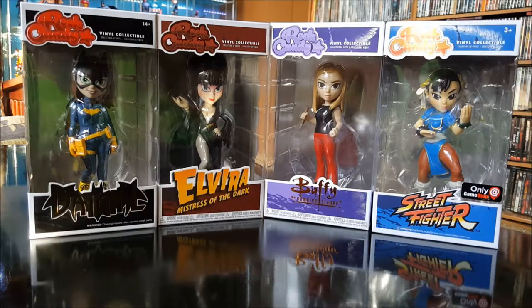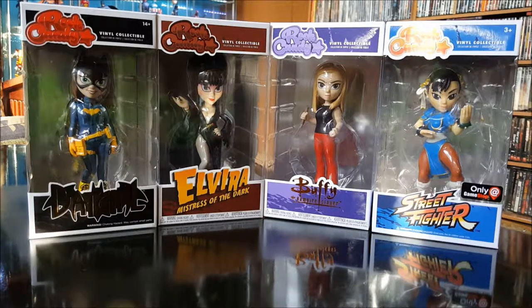Hey everybody, this is Vince the big old geek. Today I wanted to do a review on my second wave of rock candy figures I picked up from Funko. I got the modern-day Batgirl, Elvira Mistress of the Dark, Buffy the Vampire Slayer, and Chun-Li from the Street Fighter video game.